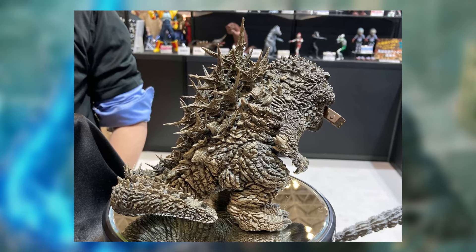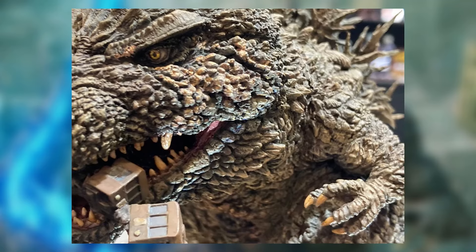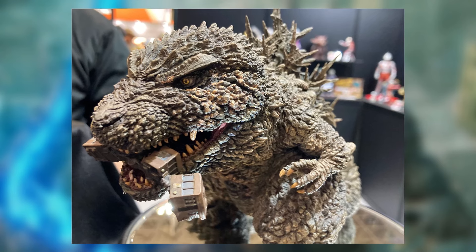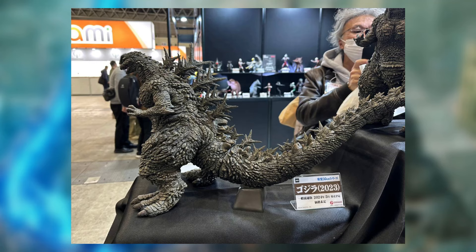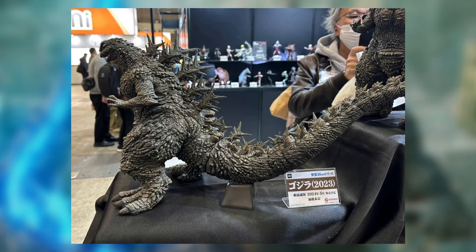We've got the X Plus Godzilla Minus One figures finally. Hopefully we do get some updates pretty soon. On the paper right here, where it stands, it does say different numbers — one says the 5th, one says the 6th. I don't know if that means release dates or when pre-orders open. So right now I'm just guessing on that. We don't fully know, so hopefully we get some updates pretty soon. Pretty exciting right here, guys.